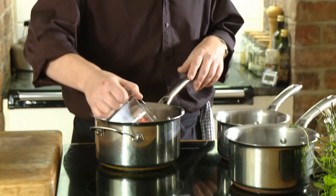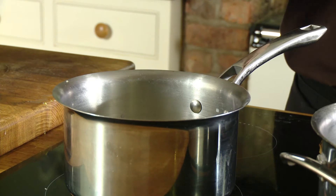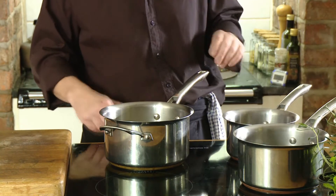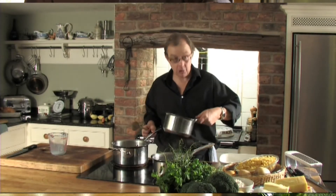Take yourself some milk, pop it into a saucepan, and just for a sort of a peppery flavour drop a bay leaf in there. Bring it to the boil and simmer it for five or ten minutes — obviously we don't want the pan to boil over. Now take another saucepan.